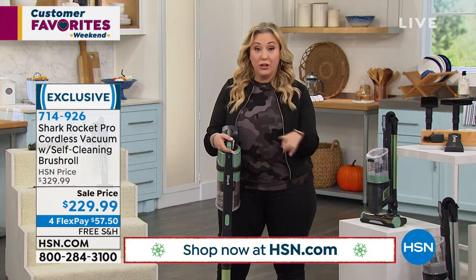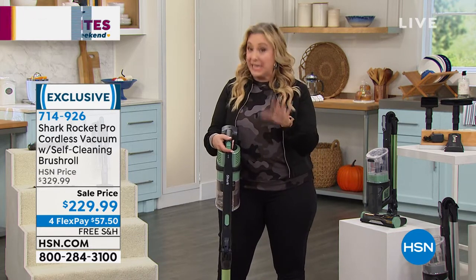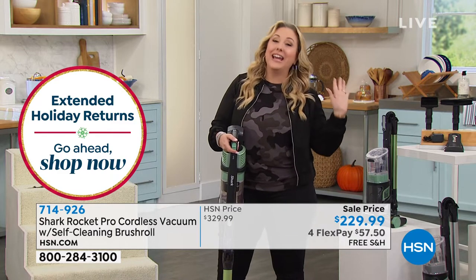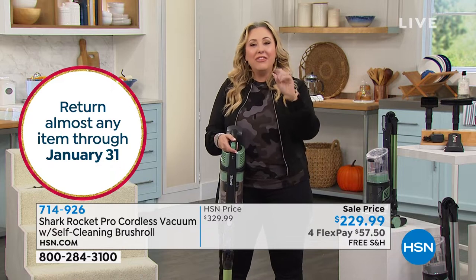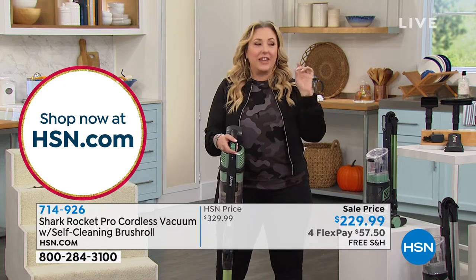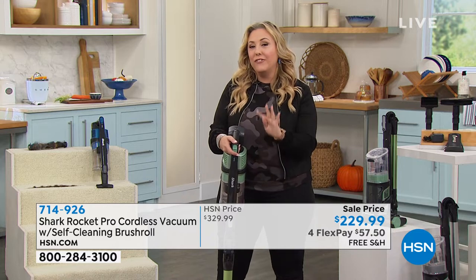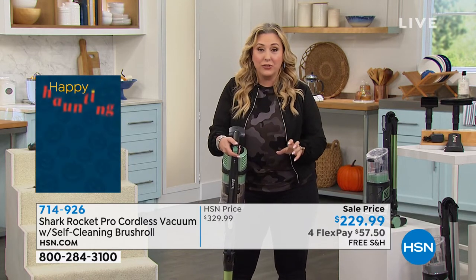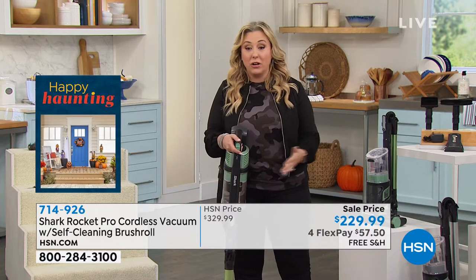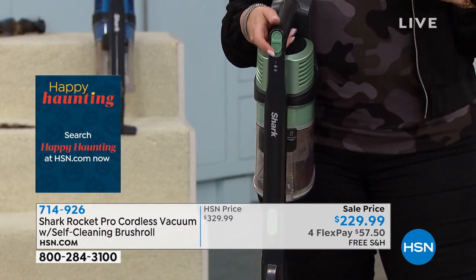That means you'll go through Halloween, Thanksgiving, Hanukkah, Christmas, New Year's — all the way through the end of January. Then you can decide: how am I liking that Shark I bought way back in September? If you don't think it's been a fantastic addition to your home, you can send it back and get your purchase price back. We'll ship it to you for free, and we're doing four flex pays — just $57.50 down.